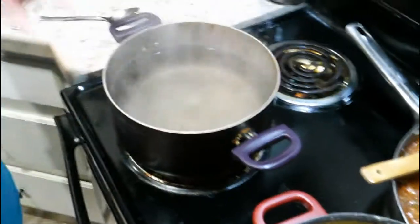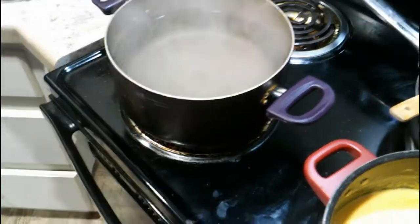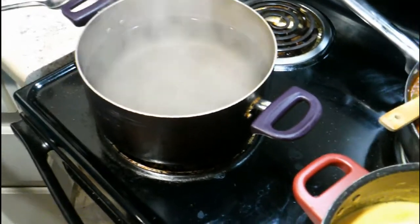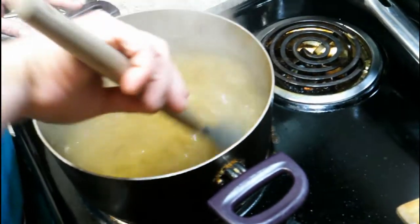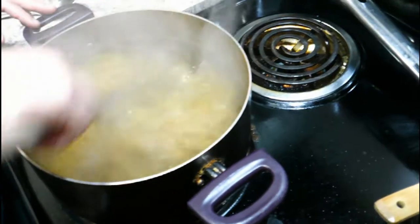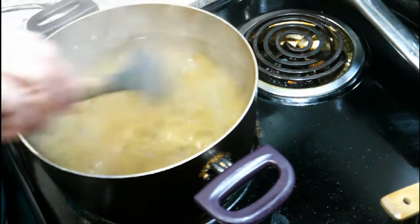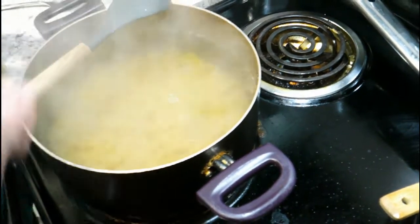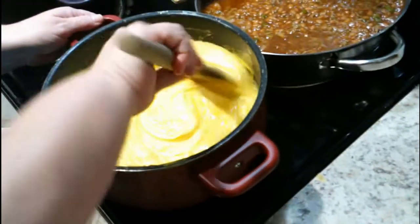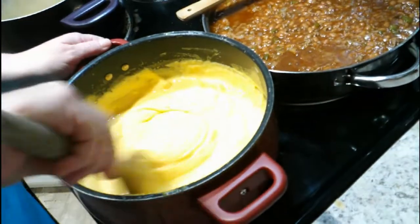I moved the pot so this eye would heat up faster — it's boiling now, so I'm going ahead and dumping the noodles in. You can use any noodles you want — I'm using large elbow noodles; they'll get pretty big when they cook up. Then we're just going to stir the cheese around a bit — see, it's all nice and melty, creamy!